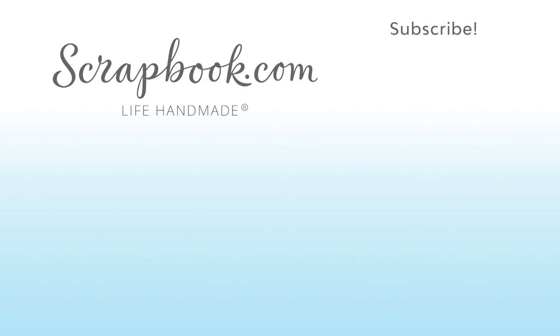Thanks for watching. If you liked this video and want to see more from scrapbook.com, please like, share, subscribe, and leave a message. Happiness is life handmade. I'll see you next time. Bye.